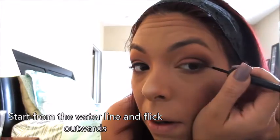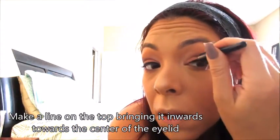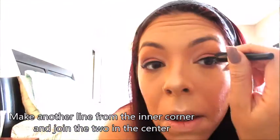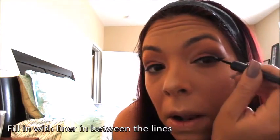We're going to start by making a line from the water line out and flicking it up towards your eyebrow, and then making another line on top towards the middle of your eyelid. Then from your inner corner, meeting that other line back in the middle of the eyelid. It doesn't matter if there's any space in between because we are going to fill that in. We're just working on getting it as perfect as possible free-handed right now.